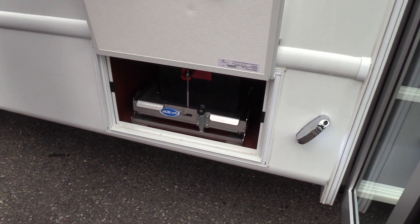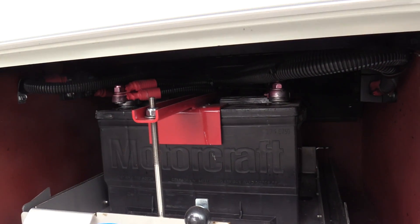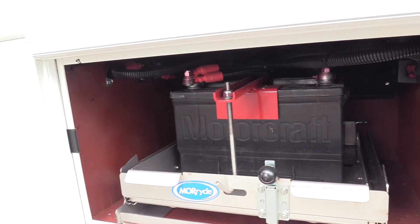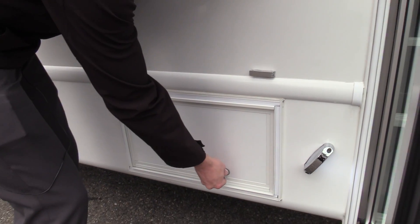On the outside here, we do have a battery box and tray there that will come out. That is not a standard option, so that is a little bit of an upgrade.